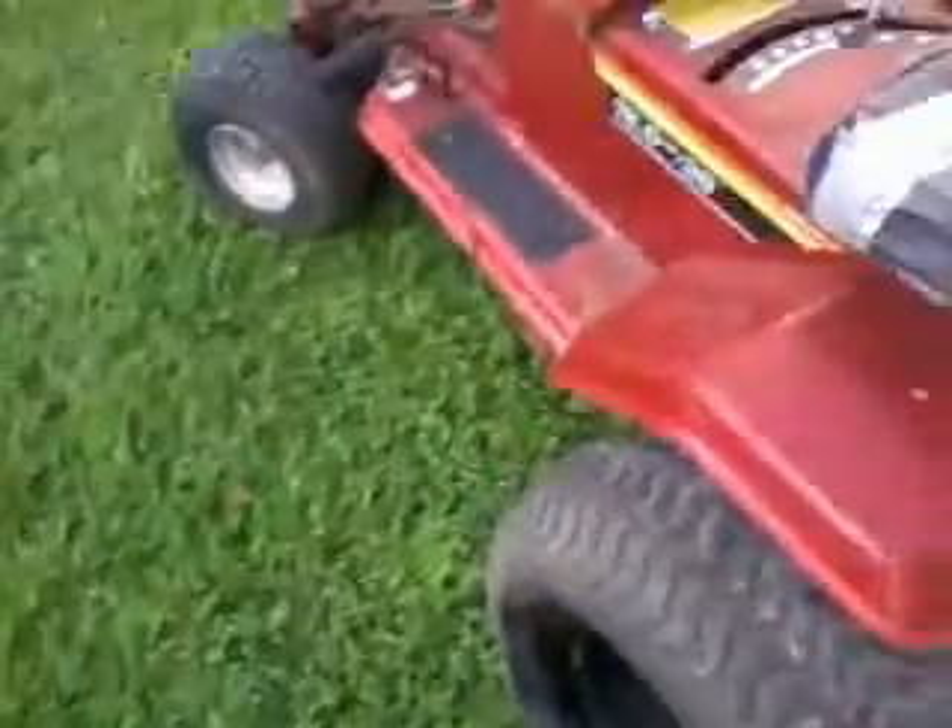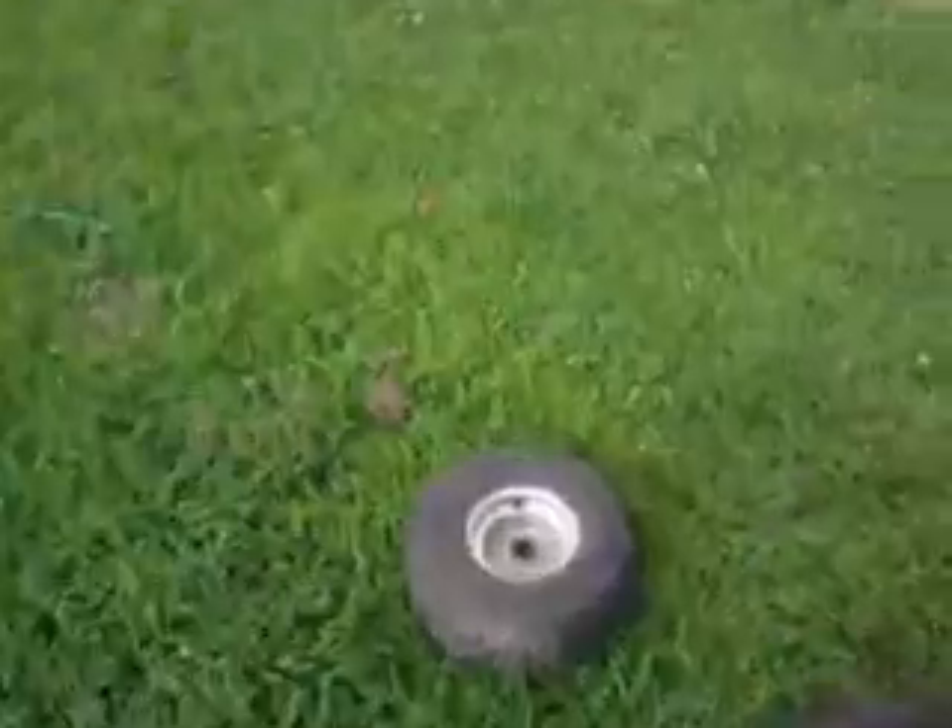All right guys, Mount Day Mark here. I'm going to try to show you how to mount big tires over here by cutting the threads off and welding it. The threads are five-eighths — my bad — five-eighths.